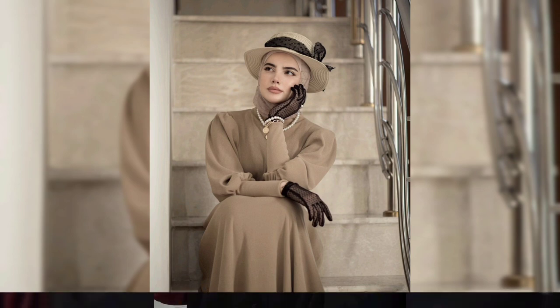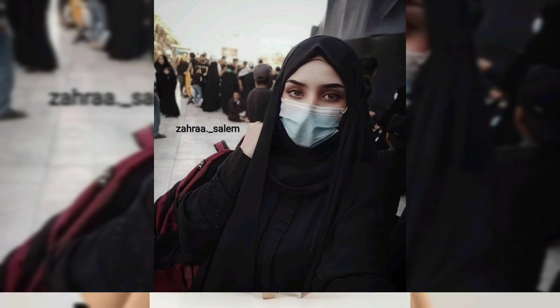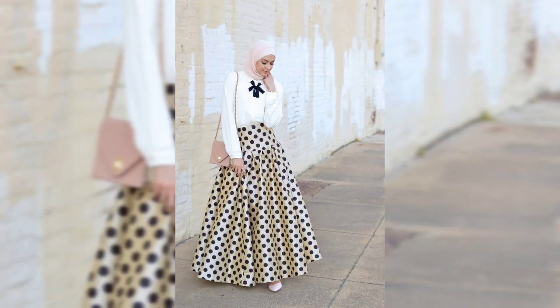Assalamu alaikum. How are you? I have a new video approaching — inshallah coming soon, a winter collection. But it's a decent and simple classroom modelish outfit ideas for you.